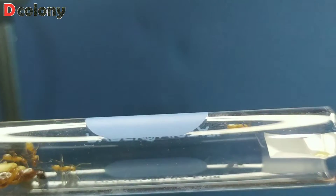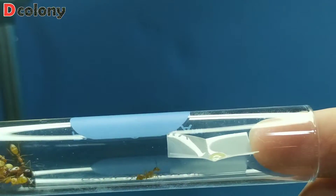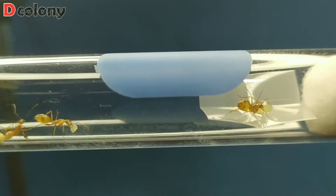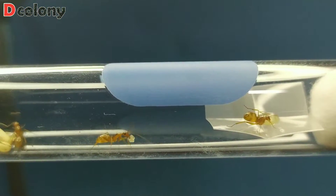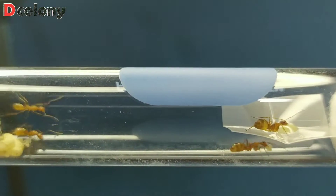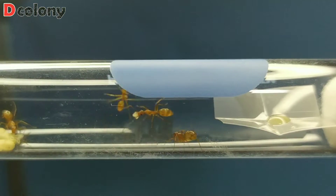Let's give them some food. Buddies, if you have a queen that has been eating her eggs, don't give up on them too early. Even though most queens doing that are infertile, there's still a chance that they're just the same as this queen.